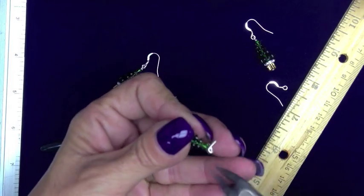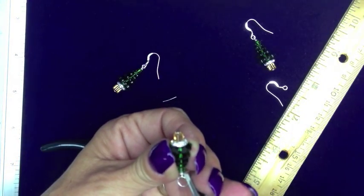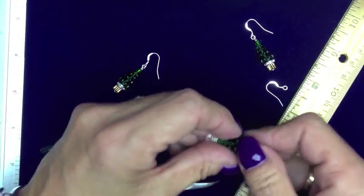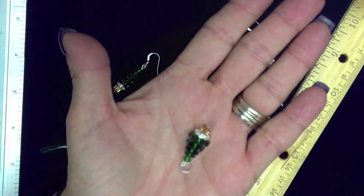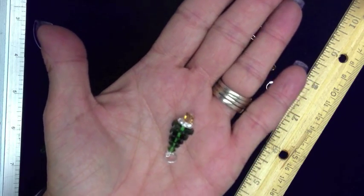We use a 6mm closed ring because it goes through most any chain. You can put it on a cord, you can put it on leather. Nip off the end. Now we have our Christmas tree pendant. Thanks for joining us at 2CuteBeads.com. All of our holiday kits are made the same way.